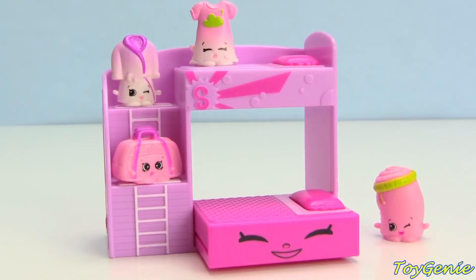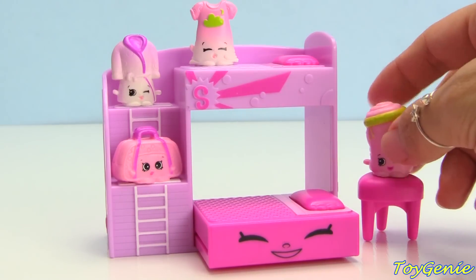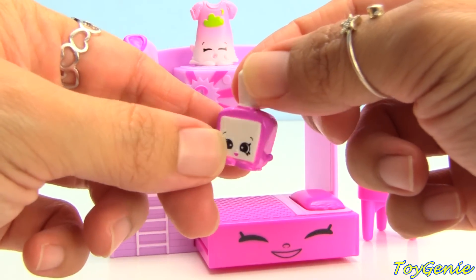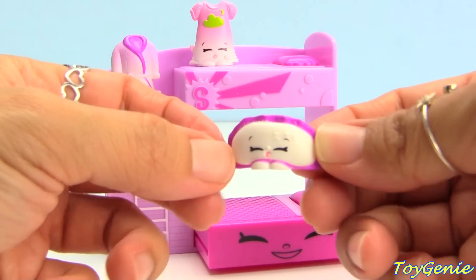I'm gonna put that on this little stool right here. And of course for your slumber party you're gonna bring some nail polish so that you can paint your nails — here is Patty Polish, and this one is Sandy Shut Eye.